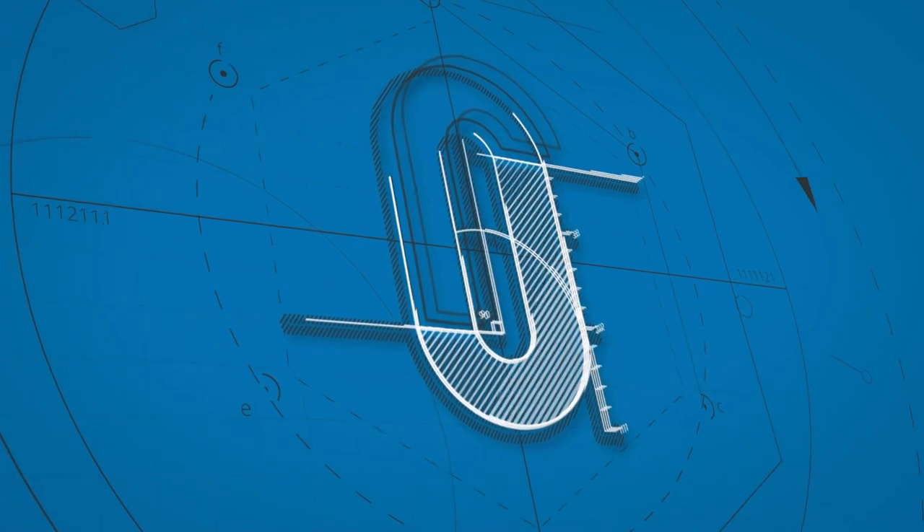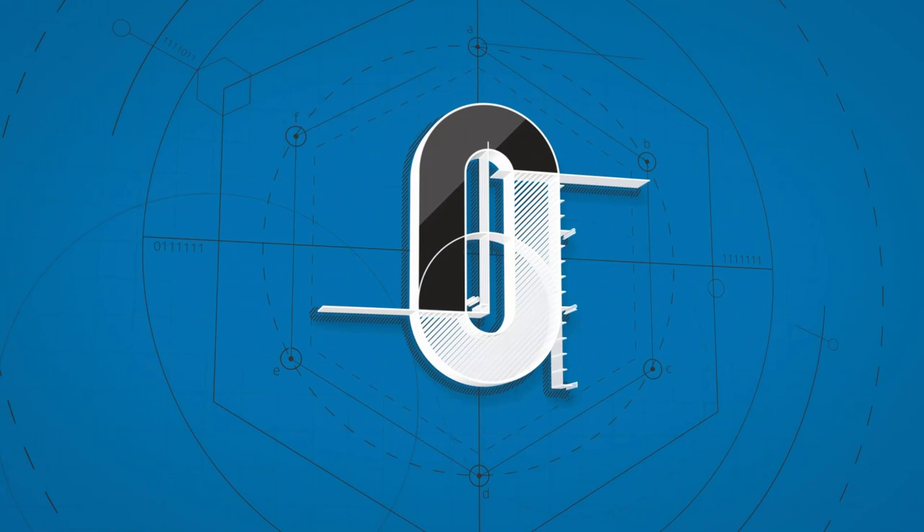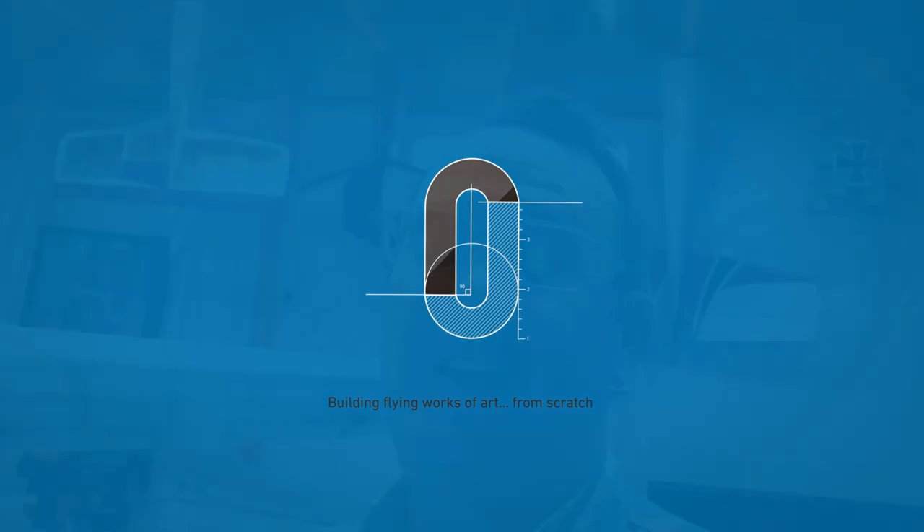Welcome back to the shop. Today we're going over progress on the Fokker D8 again. The first thing I have to tell you is this plane is really close to flying — like really, really close. It could fly as-is, but I believe in finishing things, so let's go over what I've done and what's left to do.